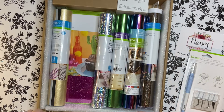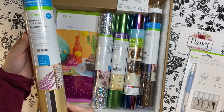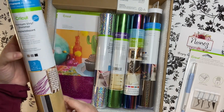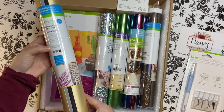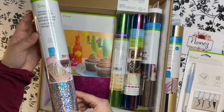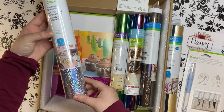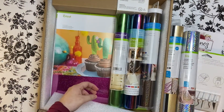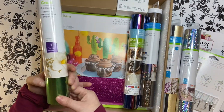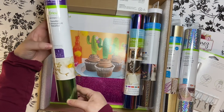Next we have some vinyl. We have some permanent glitter shimmer vinyl and this is in the classic sampler. Next we have some holographic sparkle vinyl and this is in the color silver. Then we have some foil iron-on and this is in the color emerald green.